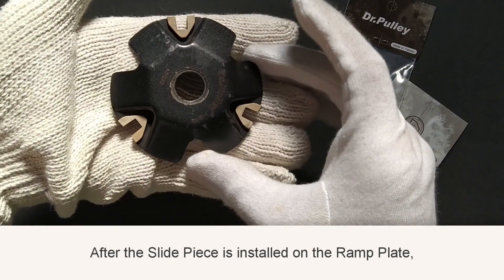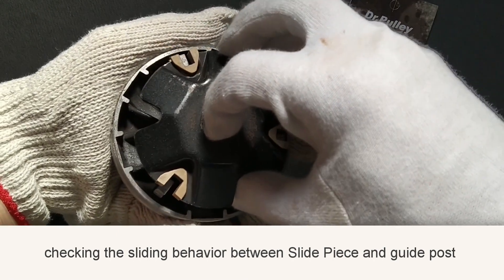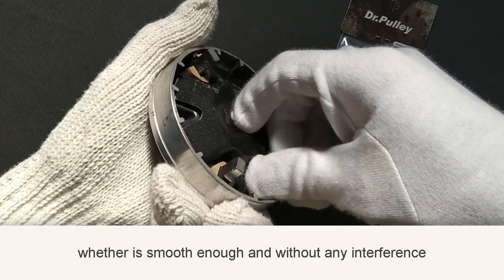After the slide piece is installed on the ramp plate, check the sliding behavior between the slide piece and guidepost — whether it is smooth enough and without any interference.